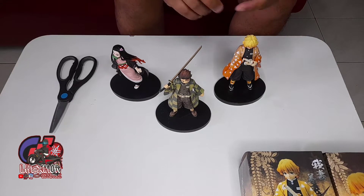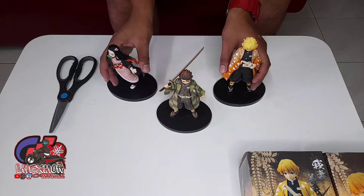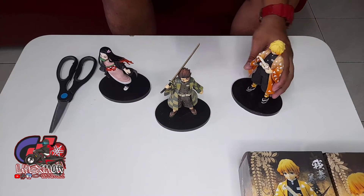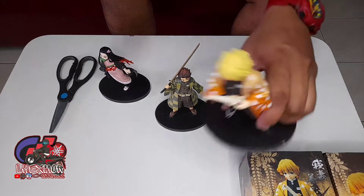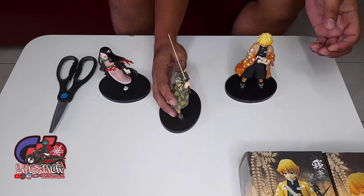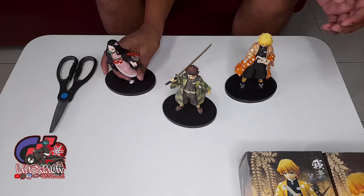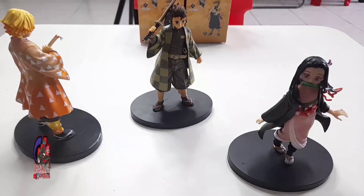I think next I'm gonna buy Inosuke and the other pillars — Tamioka, Rengoku, and Naruto. Say hi! Bye bye! Thunderclap, Thunderclap, Thunderclap — Concentrated Breathing, Number 3 form — Breathing Concentration! Nezuko! Water Dragon! Okay, bye bye. We'll be right back.